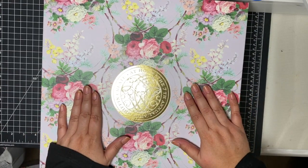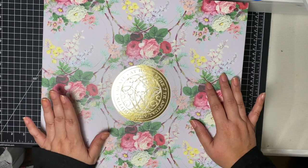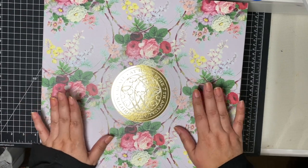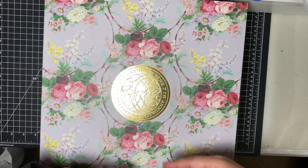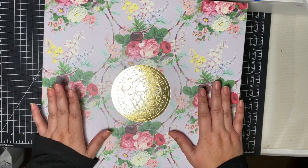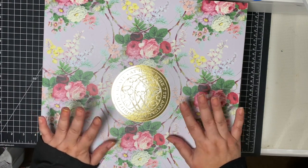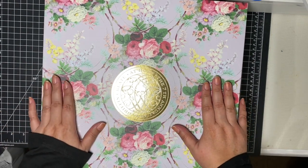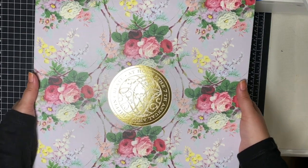I'm here for the unboxing and my honest impressions of the Anna Griffin Create 7. As I mentioned in my last video, I went ahead and signed up. This is the first time that I attend Anna Griffin Create. Of course, I've known about it for as long as she's been doing it and it was always something I aspired to attend. This year has been very challenging, and so I felt like I just really needed to do something for me and really treat myself.